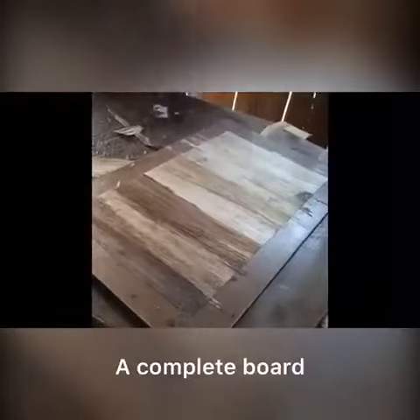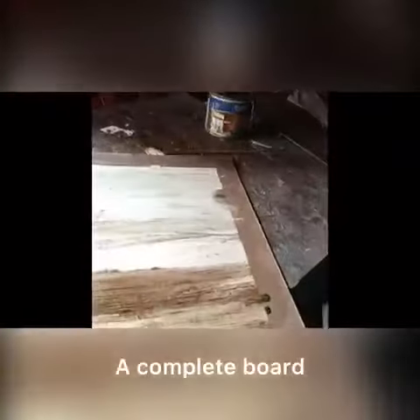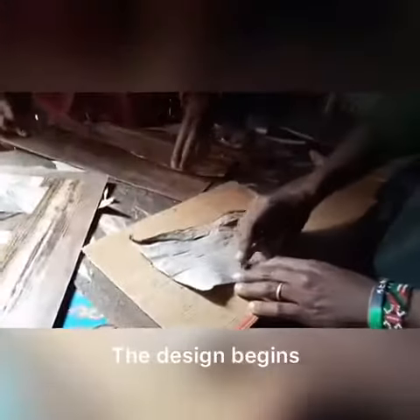Now we have a complete board. This is cutting into sizes.